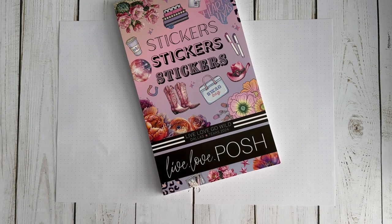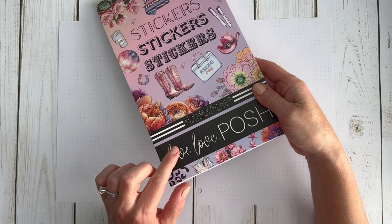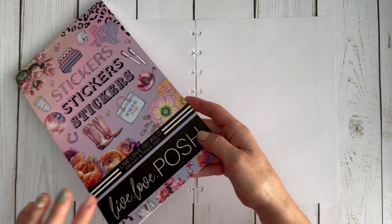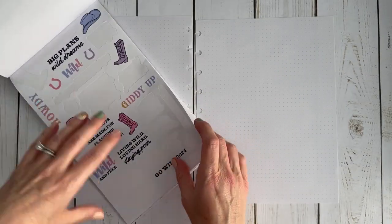Hello and welcome to my channel, it's Jess with Love to Plan with Jess. Today I'm going to make the final pages for my Go Wild planner. This is part four of this video series and we are going to finish it up because next week is Go Wild and I need to get my planner finished so I can use it.